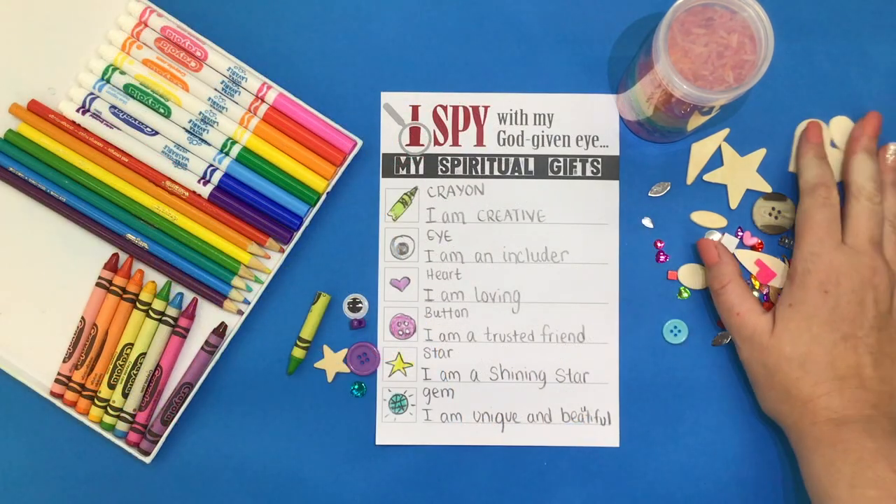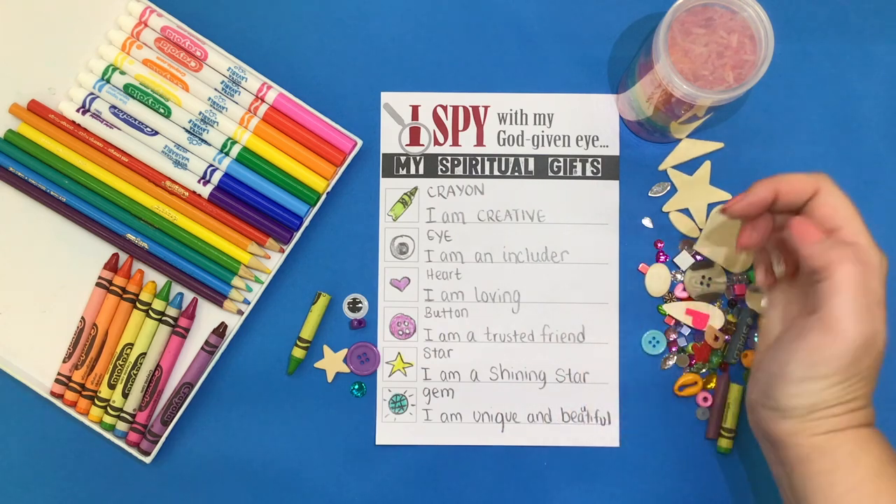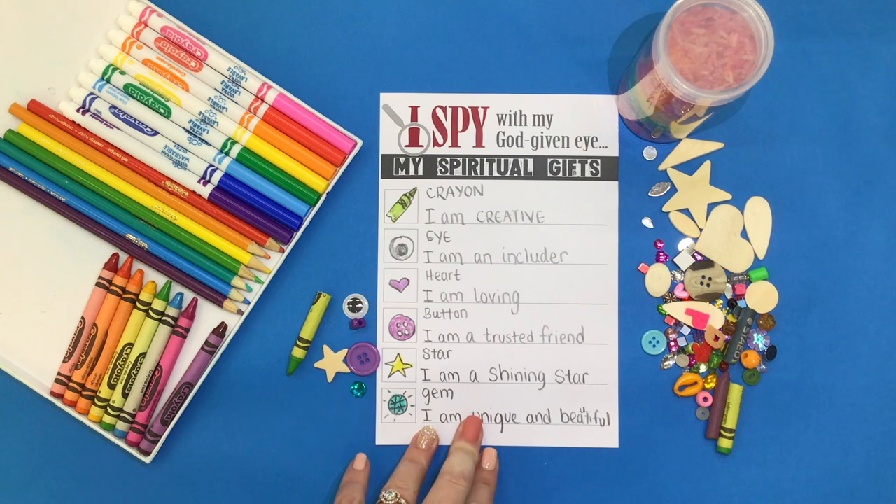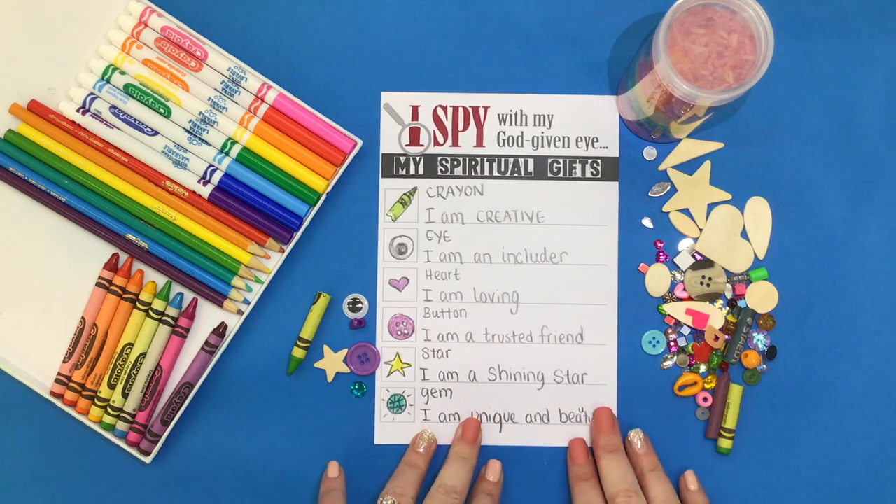If you get to a point where you're a little bit stumped on what to write and how to spell some things, you can always reference the examples your teacher will have on the board for you during this time.